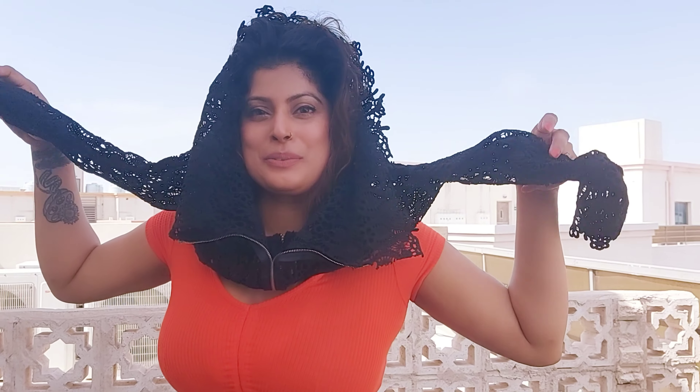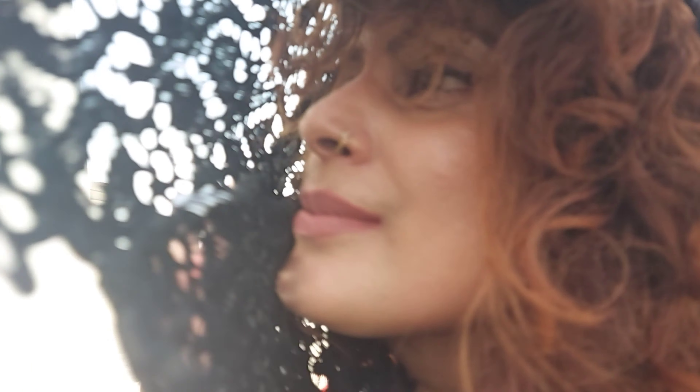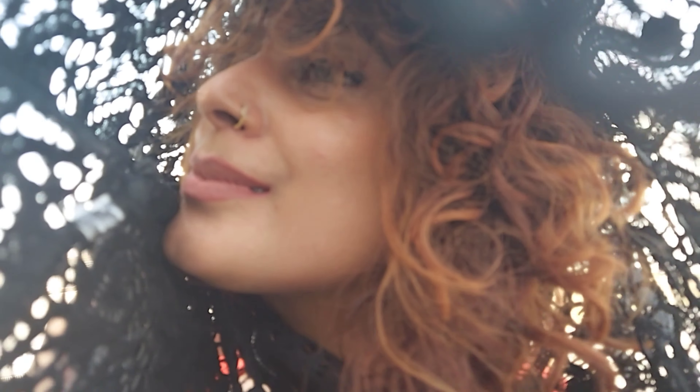For this one you need a strainer. You need to go in direct sunlight and hold the strainer against your face like this. Basically you're working with the cute little shadows it creates. And this is what we got — I'm actually happy with it! What do you guys think?